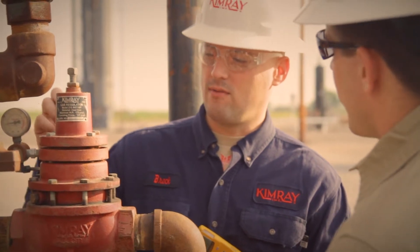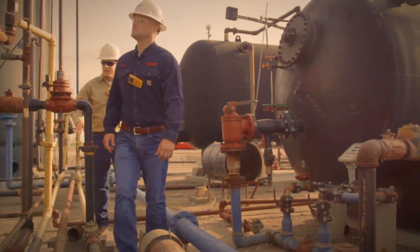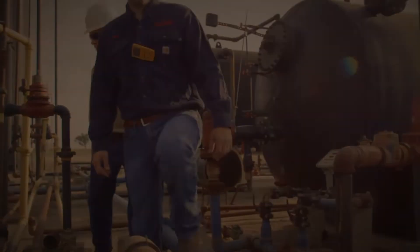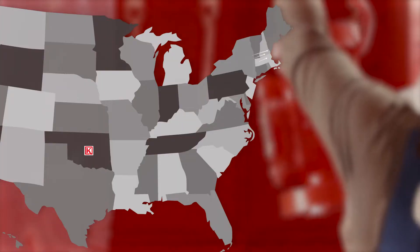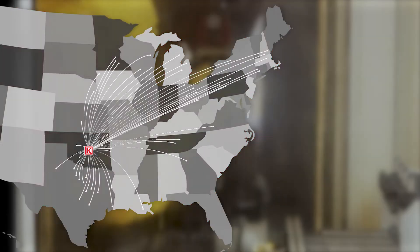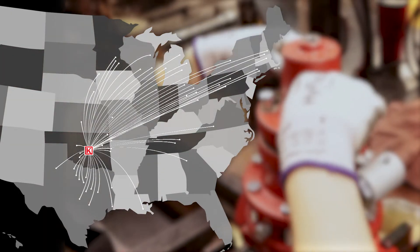This valve maintains pressure on a production vessel, which is critical in the separation process of oil, gas, and water. Manufacturing a regulator involves many steps and numerous machining processes. It also requires a great number of outside suppliers to deliver specialized components needed to make these products function.